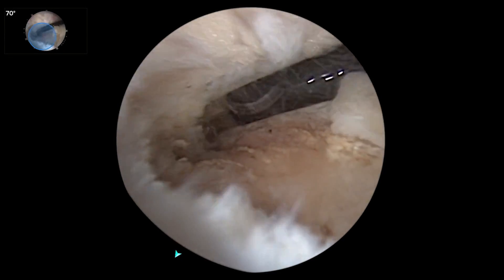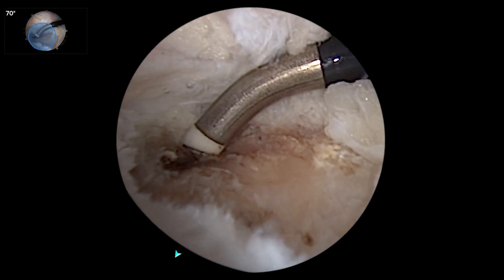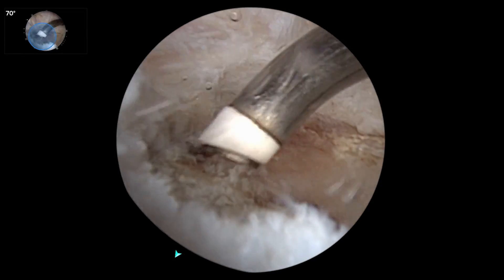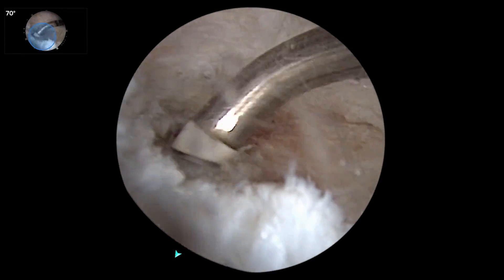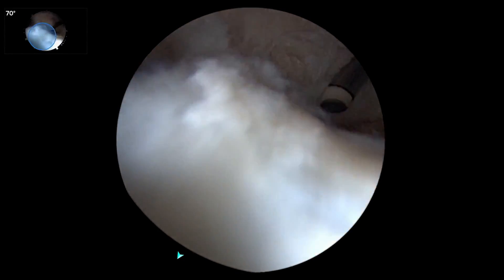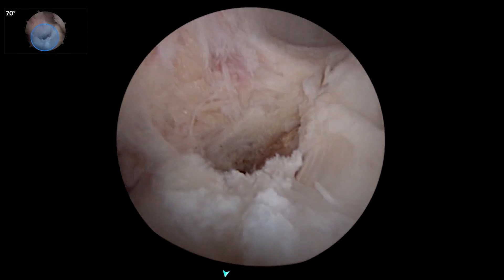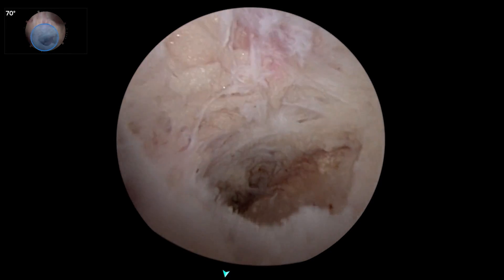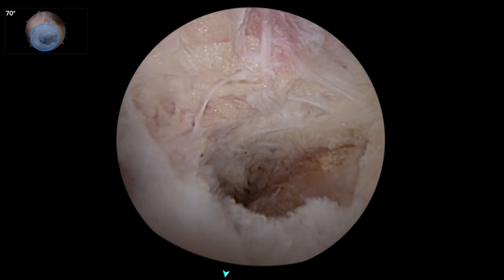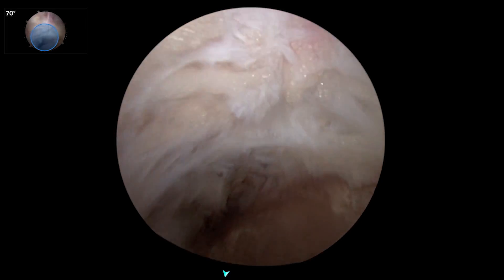For me doing a PCL, this view always had to happen through the posteromedial portal — I just can't get this view even with the 70-degree scope. The ability to widen the angle gives you this perspective. That's the root of the lateral meniscus looking down, root of the medial meniscus. And you can see anatomically how that PCL insertion of the tibia is a little medial of center — and that's where the tunnels for reconstruction have to go.